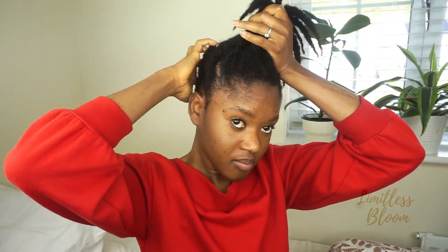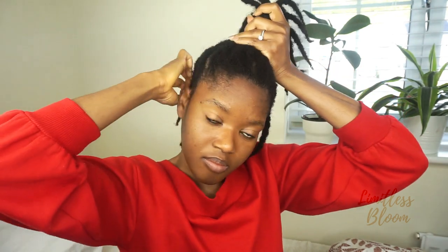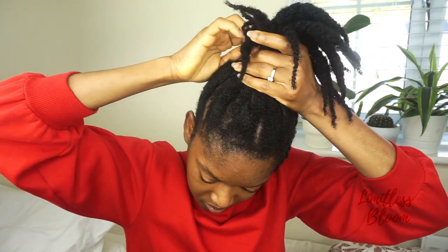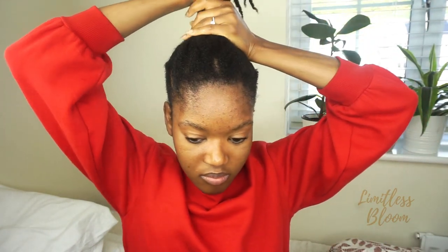As you can see, I love playing in my hair because this has really taken longer than it needs to. This is why I take so long to do my hair — I just love the way it feels, so I just can't resist touching it. If you're like me, comment below if you just love the texture of your hair, because honestly I could do this all day.